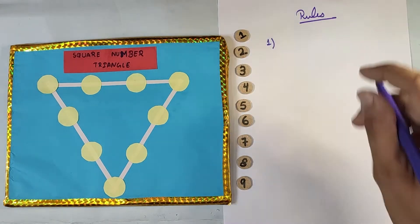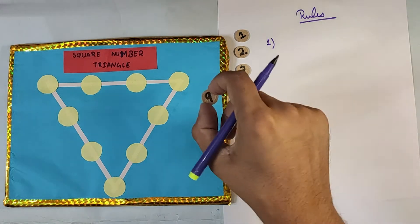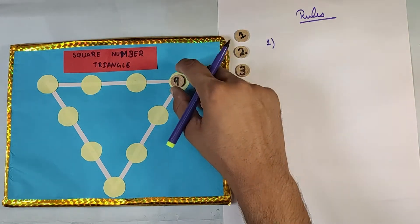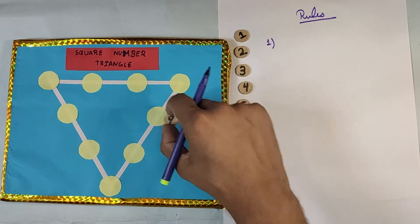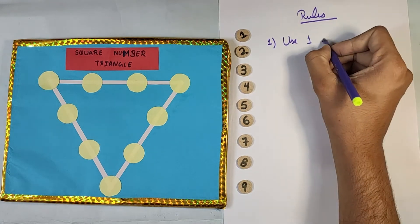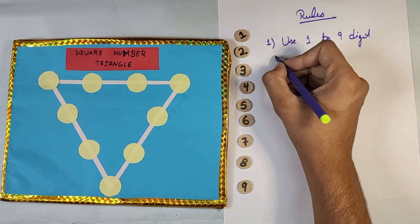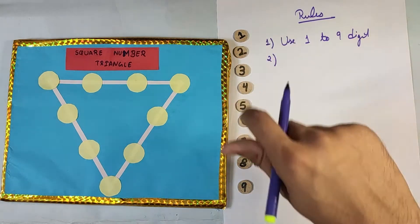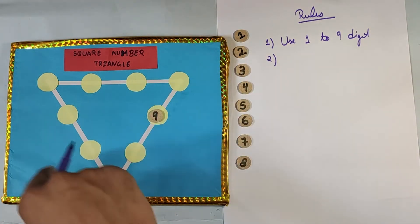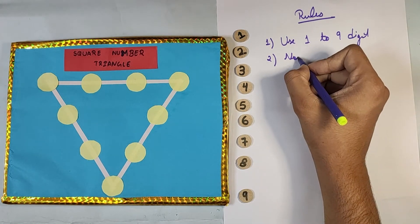Rule number one: you have to use only digits one to nine, and on each circle there should be only one digit. Rule two: you do not have to repeat the numbers. For example, if you have used nine and one, you cannot use nine again on any of the circles.